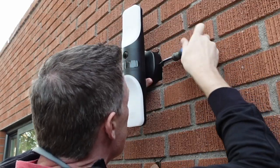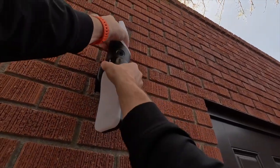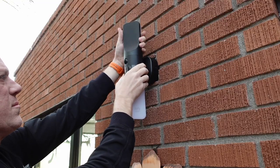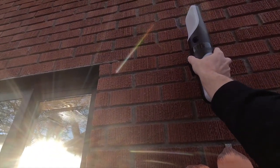I tightened down the two small set screws on either side of the camera light and I love how flexible this thing is. You can rotate the top and the bottom lights to point them exactly where you want them to shine. You can also rotate the camera 30 degrees in each direction.